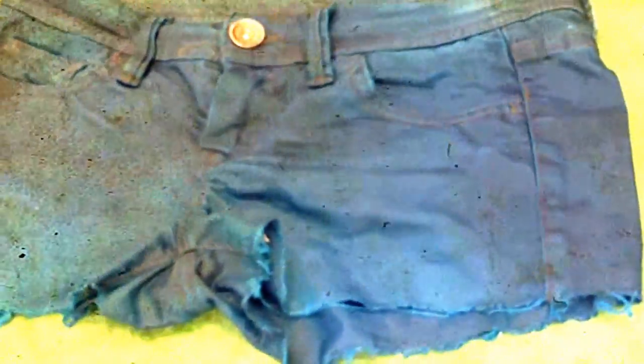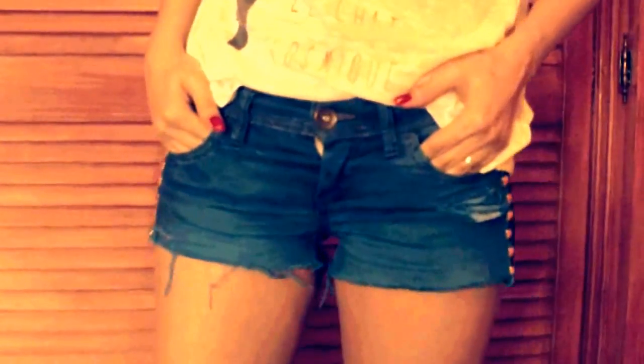I'm going to show you how it looks on my body. Here you have it — this is the final result. As you can see, I added some studs on each side of the shorts.